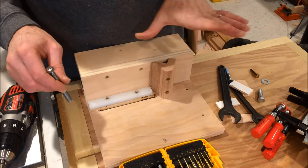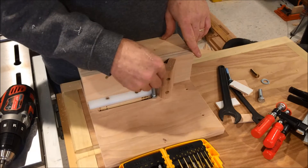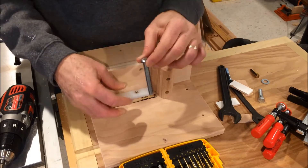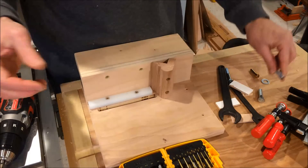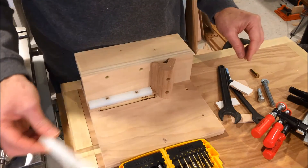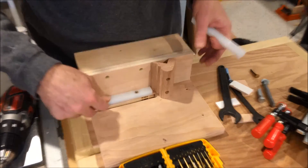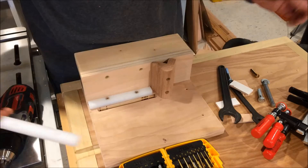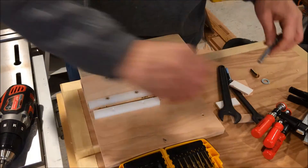If I had thought of this ahead of time, I would have put a shallow channel in here to capture the bolt head so it wouldn't keep turning through. Since I didn't think of it until the end — and I can't do it now because it's already glued — this UHMW solution is what I've got. It is what it is.